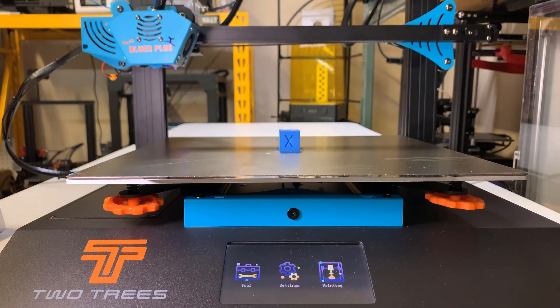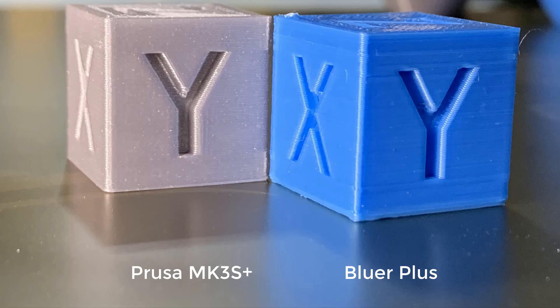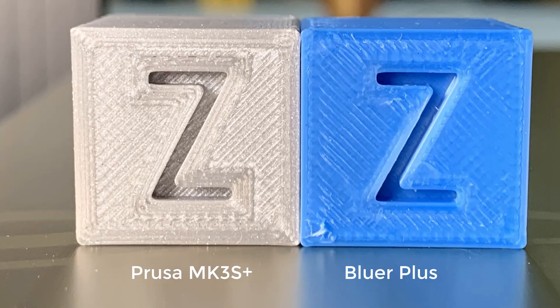The print actually looks very nice. You can compare it to the cube printed by the Prusa MK3S Plus — I really can't tell which one is better, since they both look nice. Considering that the Prusa is using filament that costs 25 euros, and the Bluer is using cheap PLA bought from Amazon for $18, the print quality is really good.